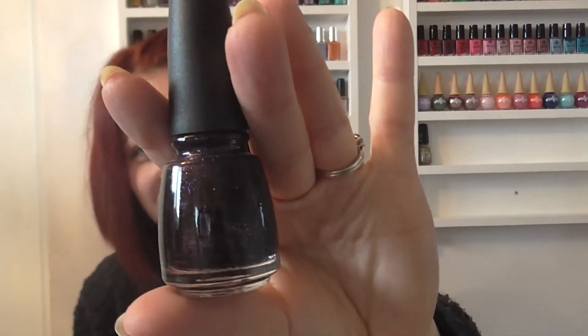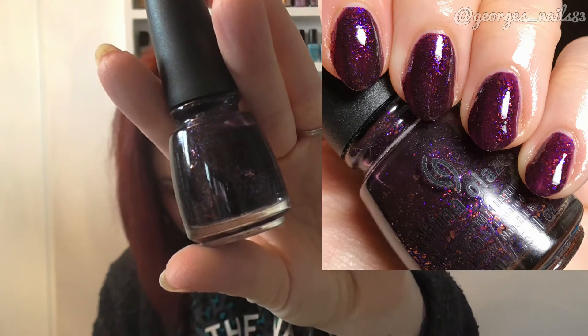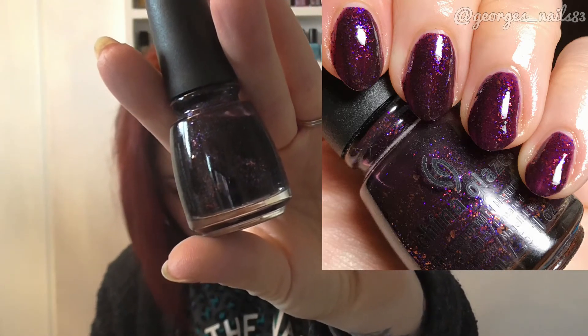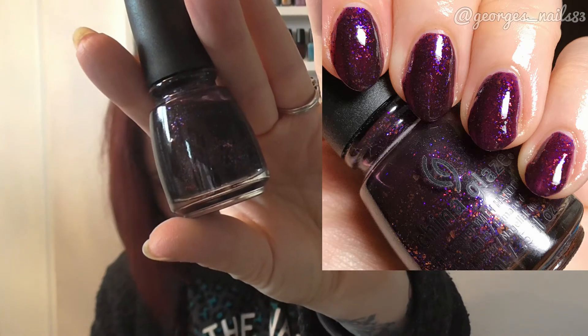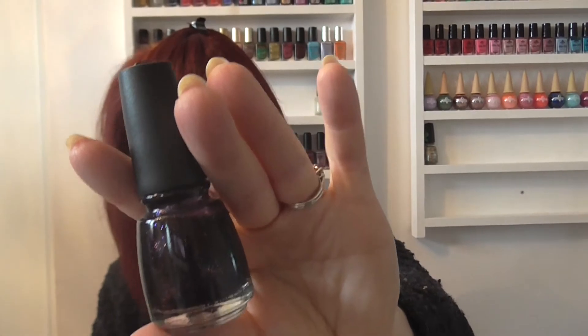Next up I have Howl You Doing, which is like a purple jelly-based glitter bomb — pretty! It looks quite dark and you might not be able to see it very well on camera, but this one was from the Monster's Ball collection which was Halloween 2013.